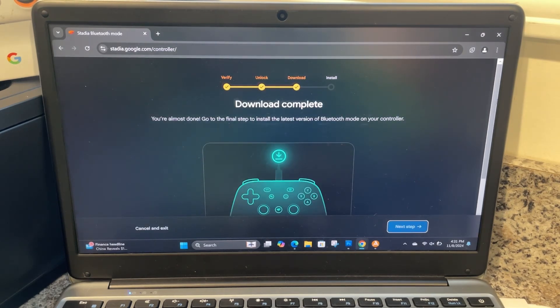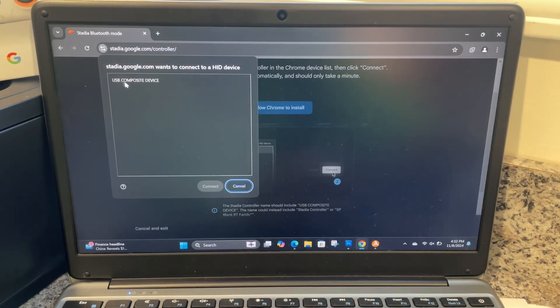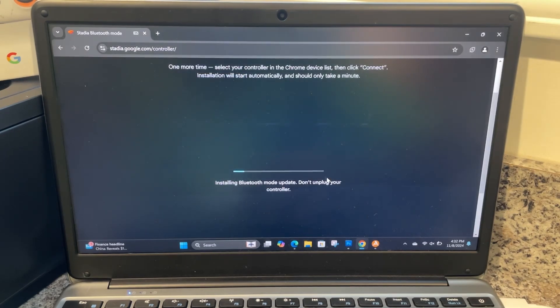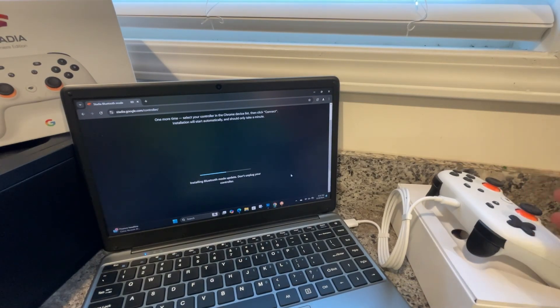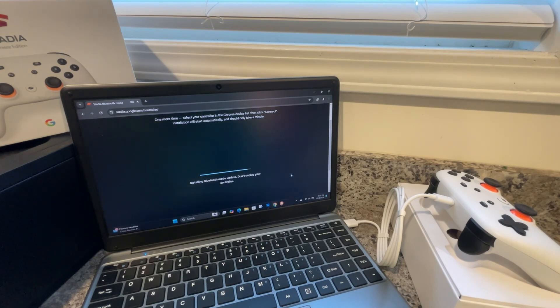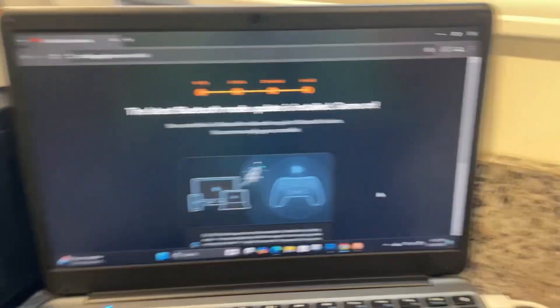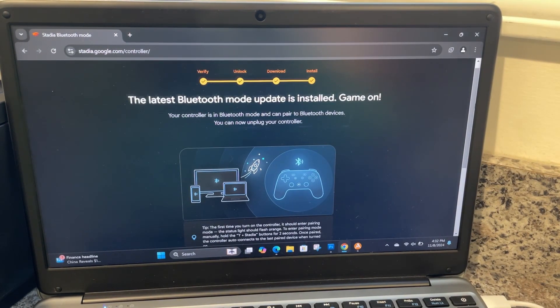Download complete — next step. Install Bluetooth mode: one more time, select the controller in the Chrome devices list, then click Connect. Installation will start automatically and should take about one minute. It changed — now it says 'USB Composite Device', so the name changed and it worked. Now it's installing the update. Don't unplug the controller. The light will turn back on — lights on.